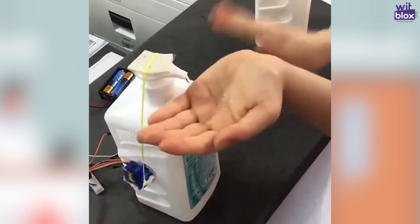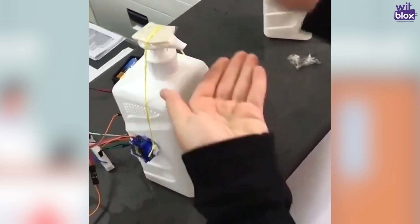Hey WitBlox makers! Welcome to the WitBlox SafeHand Challenge. A few days ago someone shared a video of this amazing touchless sanitizer. We thought, why not build one using WitBlox? So here it is.